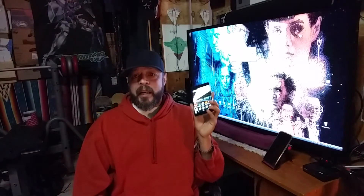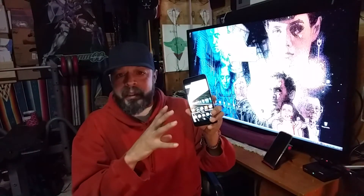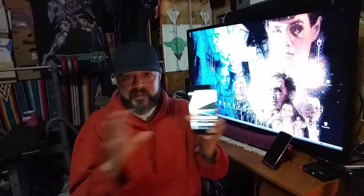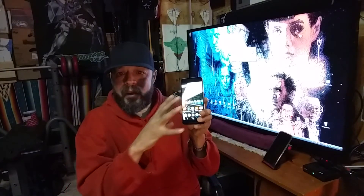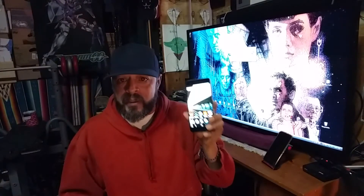Moving on — expandable storage. We know the trend is not to have expandable storage on devices, but for $500 I personally feel it should have had it. This is the 32GB variant — it's fine, I've worked with it and it's doing great. I had problems with the LG Nexus 5X 16GB variant — way too many problems without expandable storage. I'd say go with the 32GB or 64GB variant, don't buy the 16GB if it doesn't have expandable storage. But if you ask me, would I rather have had expandable storage on here? Yes, definitely, for $500.